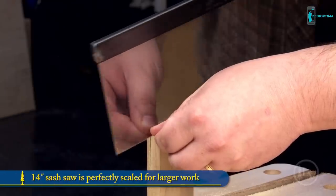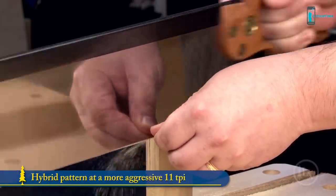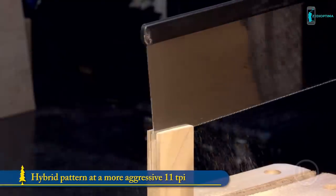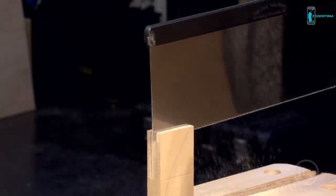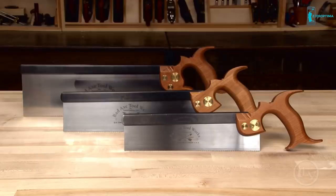The 14-inch sash saw is perfectly scaled for larger work. It features the same hybrid tooth pattern but is filed at a more aggressive 11 TPI. This saw makes short work of larger joinery. Bad Axe saws are beautifully made and should be a top performer in your shop.